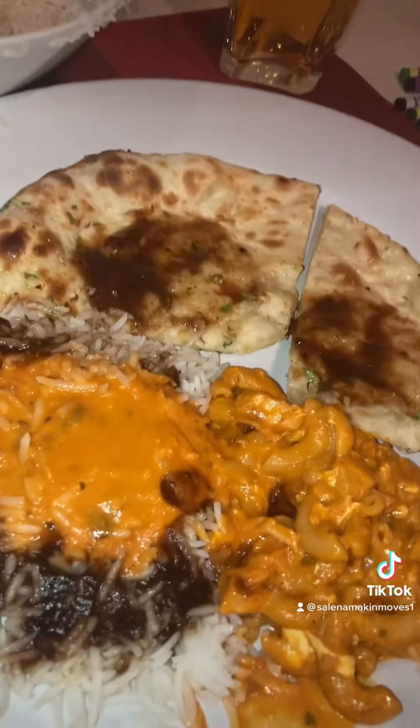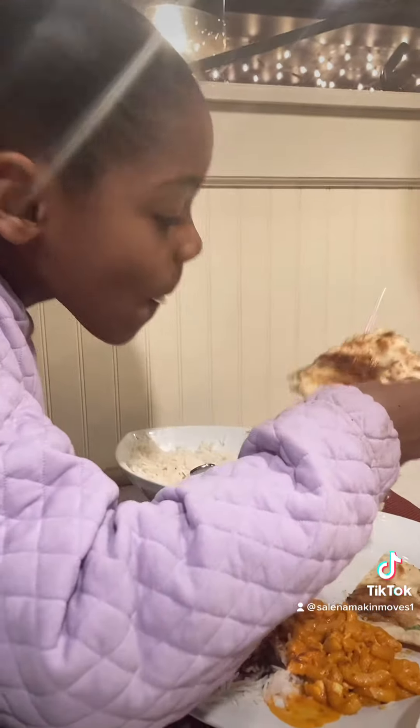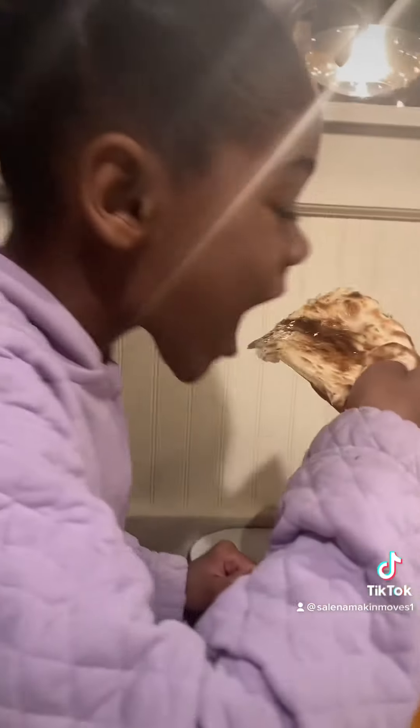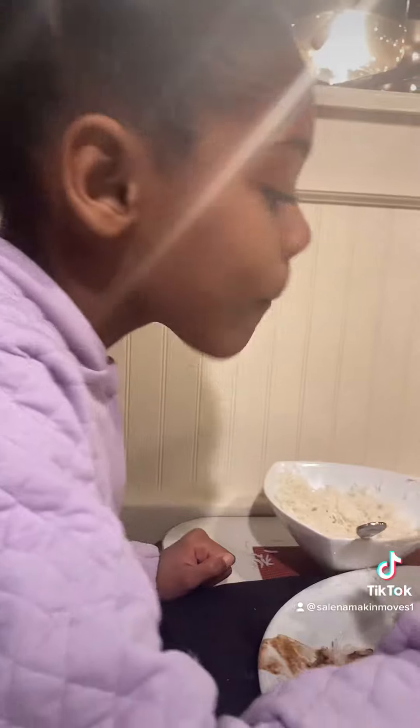All right, so this is how she set up her food. You all know she's not about to eat all this. Is that good — that bread? Nice and soft, right? Nice and garlicky.